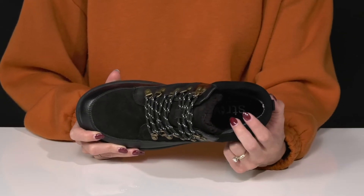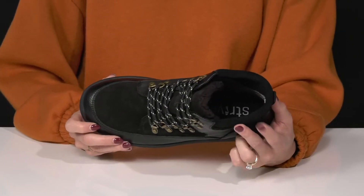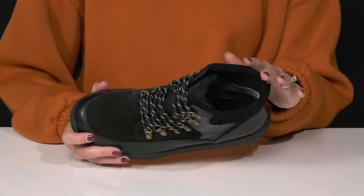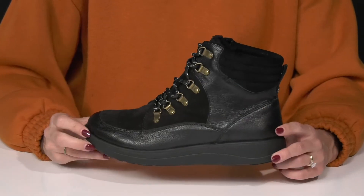You can slip into these and feel super comfortable with this biomechanical footbed. It has awesome technology that's going to contour to your foot, keeping you super comfortable. They have cushioning around the collar to really support your ankles, and there's a super lightweight feel to these, almost like you're walking on air.